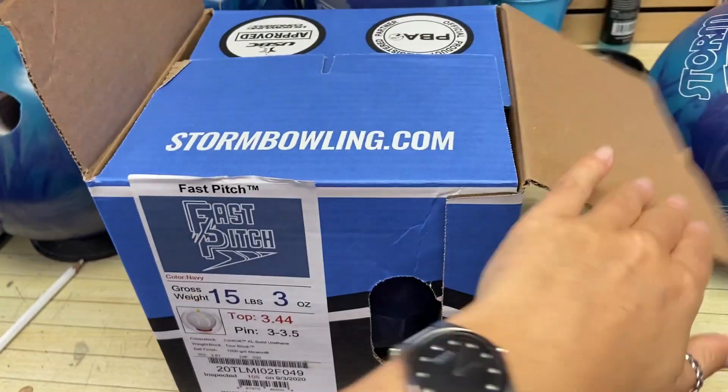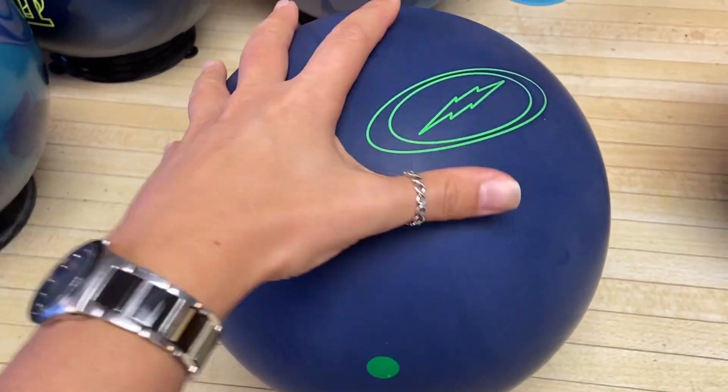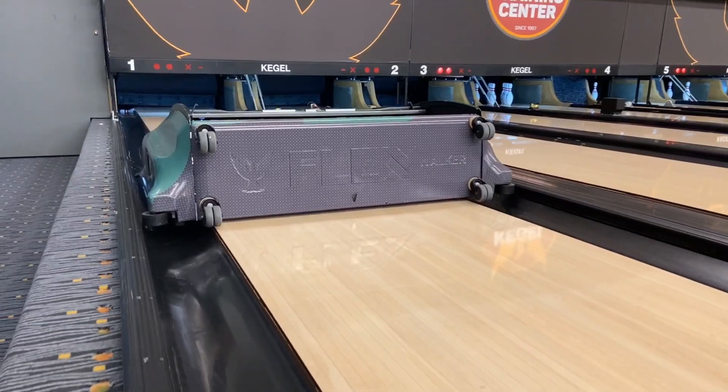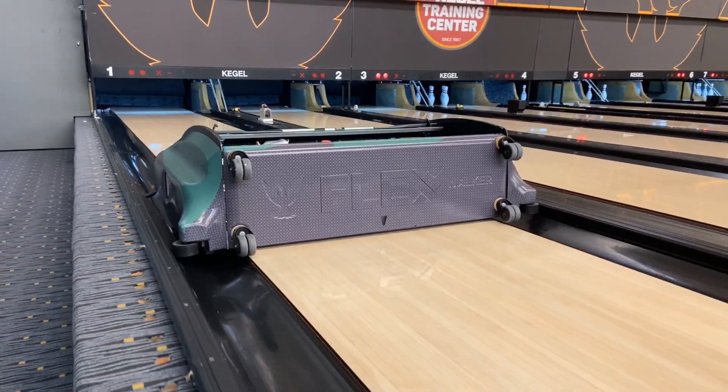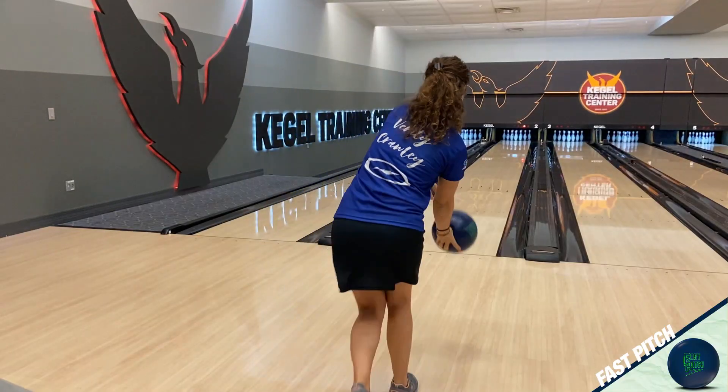This ball has a urethane coverstock versus a reactive resin. In 15 pounds, it has a high RG of 2.61 and a low differential of 0.030. There is no asymmetry to the ball and it does not have a core — just a torsion block weight block.